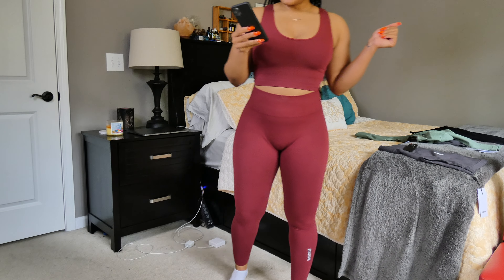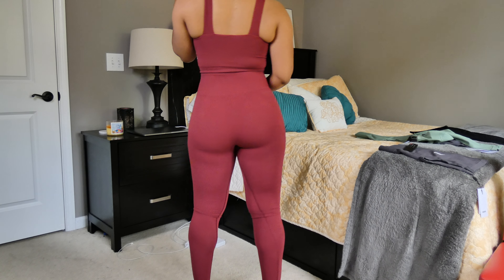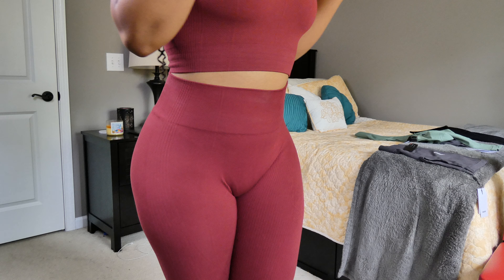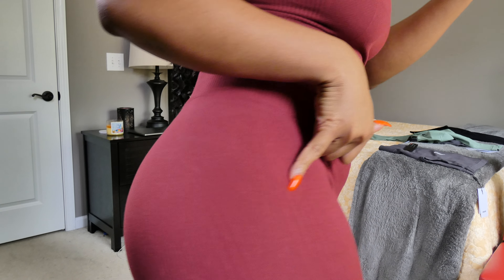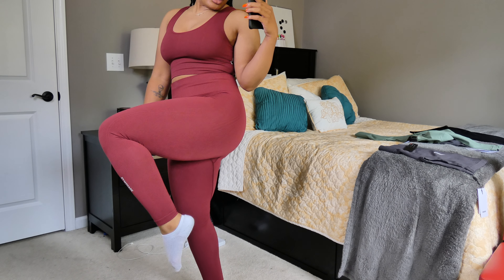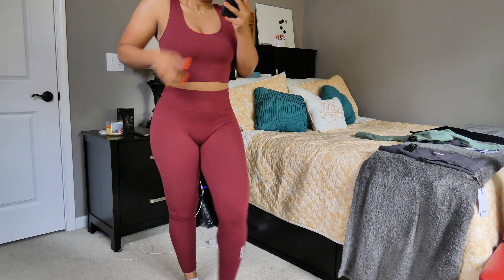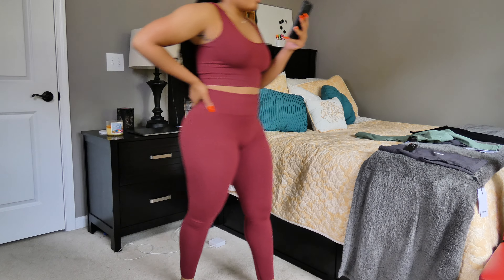Okay y'all, so these are the leggings — again in the same Claret colorway. These are the leggings, another high-waist design. They have the same waistband that the shorts had — you can see the ribbed material, and I like the little detail on the side too. These are full length on me, and I'm about five-five and a half. They go really well with the vest, and I really like this set.